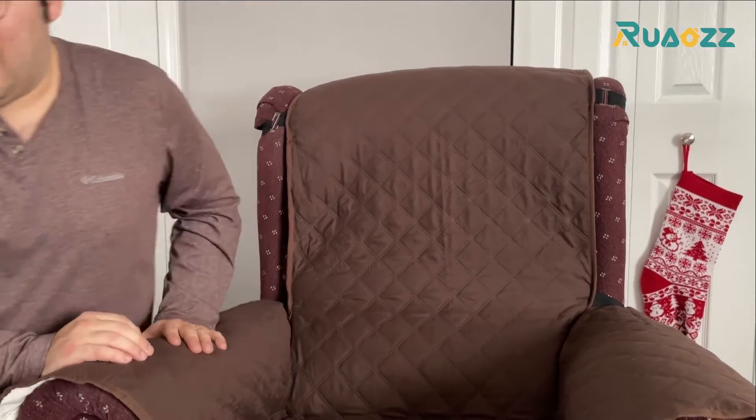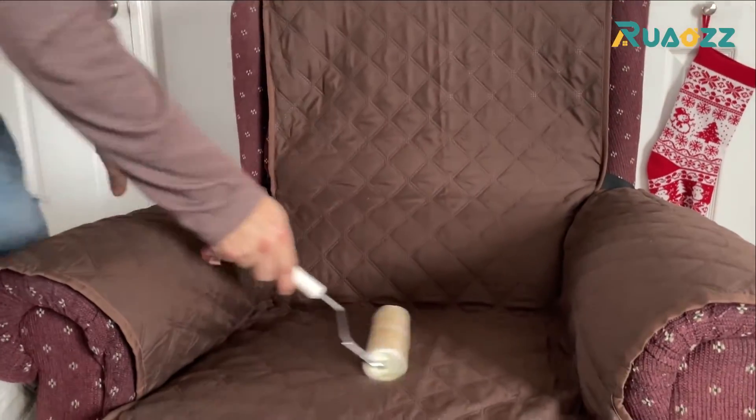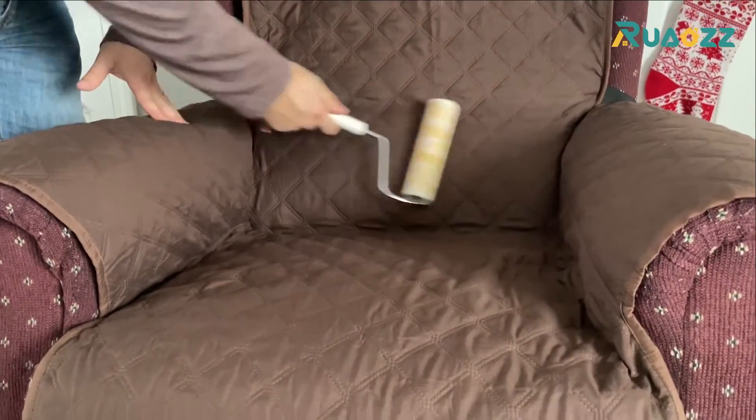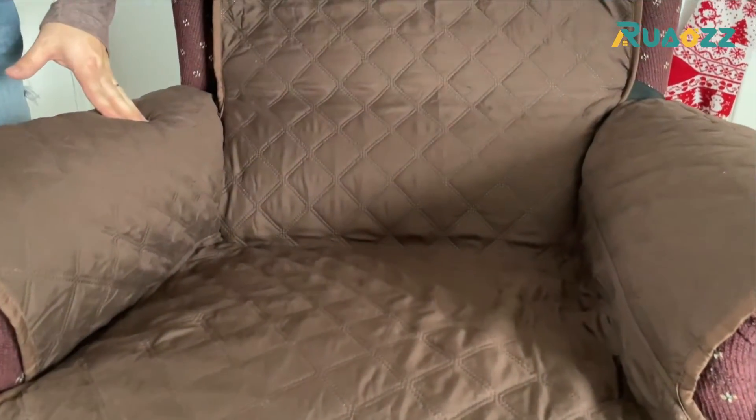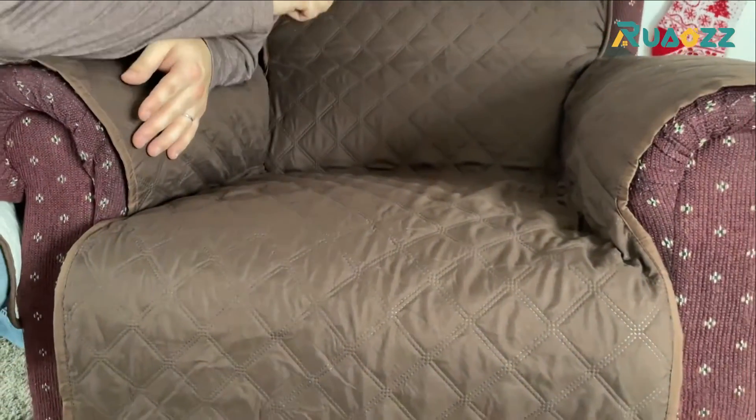If you have a dog that likes to lay on it, if you take a roller or any sort of adhesive like I have here, you'll pick up the hair and anything that's on there is going to come off really easy.